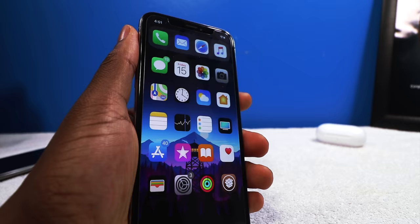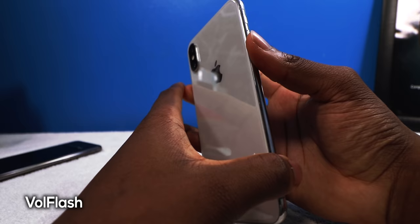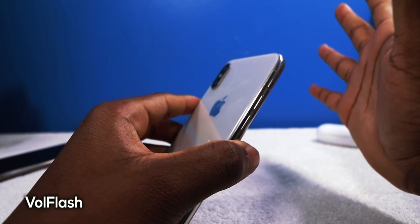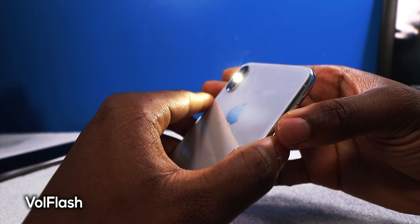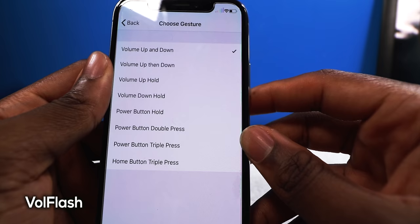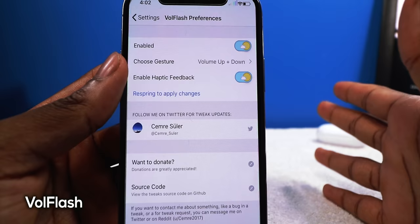Next up we have Valve Flash and it's going to enable your flashlight by interacting with your volume buttons. In my case, pressing volume up and down together enables the flashlight instantly — no need to fumble with Control Center. In the settings you can change the gestures: volume up and down, volume up then down, volume up hold, and even power button combinations to enable your flashlight.